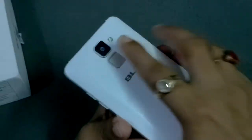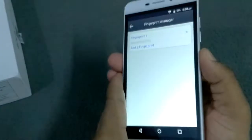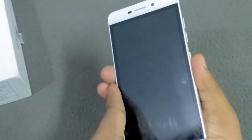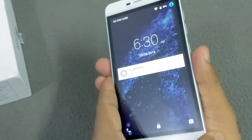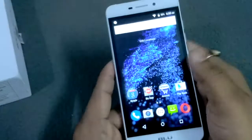Now I'm going to lock this device and then unlock it — you can see the phone unlocks like this. I have just unlocked it. This is one of the main features of the fingerprint sensor — unlocking the device.